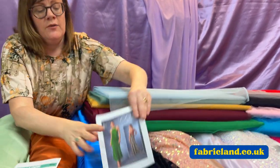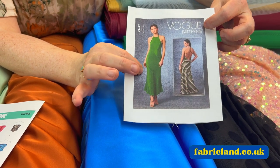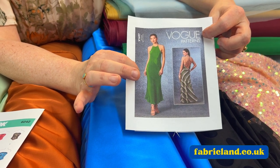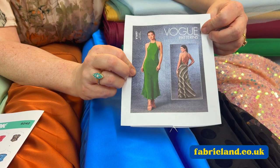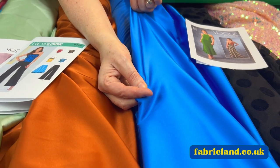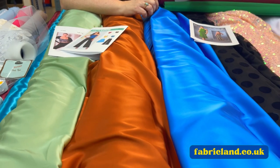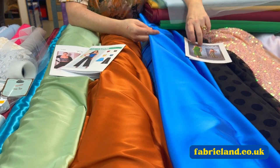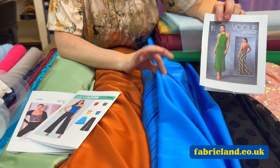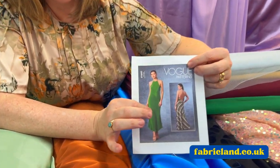I've also pulled out this lovely Vogue pattern. I know Vogue patterns are expensive, but this is cut on the bias to give you a really good fit. These slip dresses are really in fashion for the prom season and we've got lots of gorgeous colours. If you look, it's got like that slight stretch to it. The price is £3.99 a metre, so you're only going to need maybe two or three metres to make this slip dress. You can see it's got a lovely low back to it, so that would look gorgeous made up.